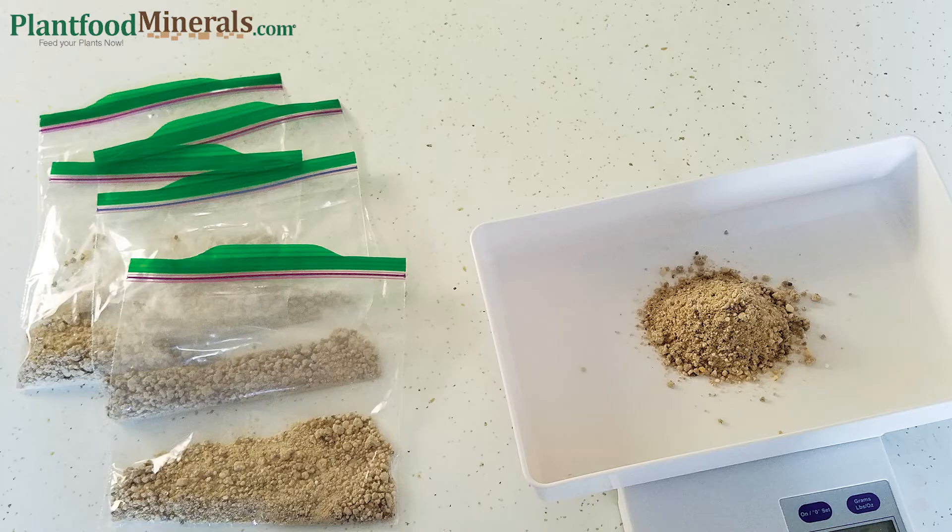I like to pre-weigh my constant feed into eight and 24 gram measurements and then put them into baggies, maybe five or ten at a time, just to save time and ease. You'll be surprised how much of the constant feed you use if you have any amount of seedlings.